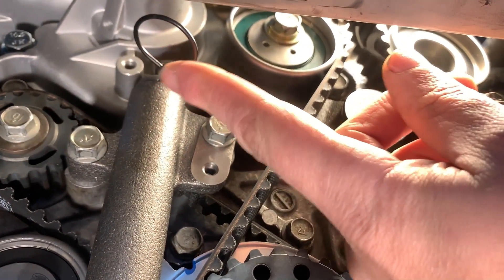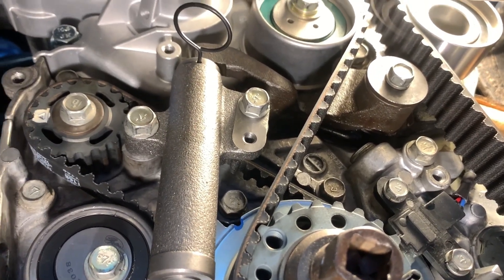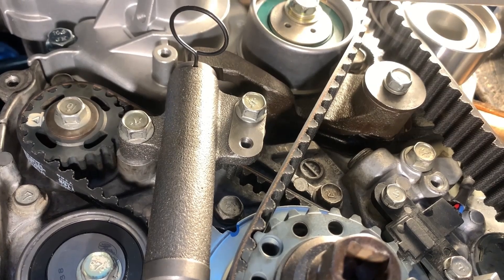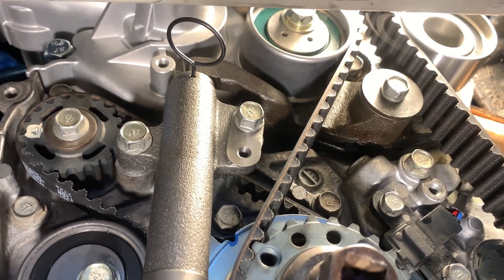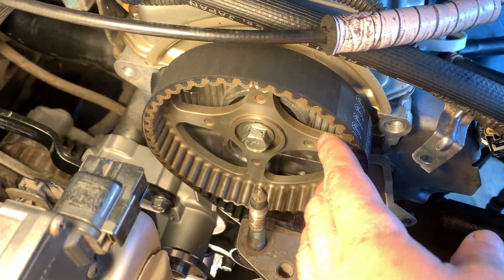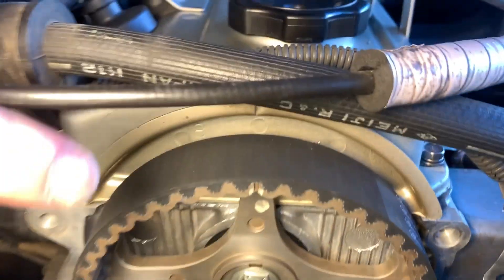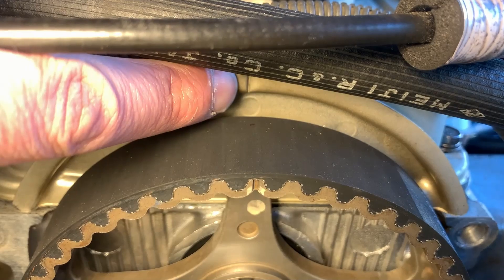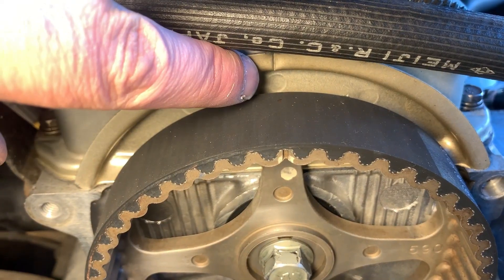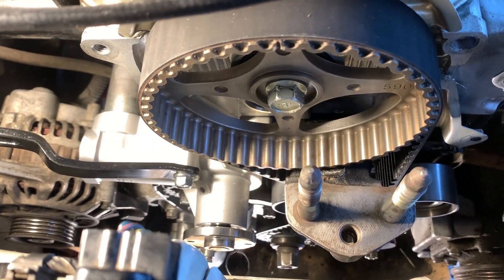I haven't taken the pin out yet — I will do that shortly. Remember, it's always a good idea to rotate the engine manually before cranking it up to make sure all timing marks are still aligned. At the top there is the one camshaft sprocket, and behind it there is a seal I highly recommend replacing. The camshaft has a timing mark that aligns with a mark on the valve cover — that's the fourth timing mark. The final timing belt component I highly recommend replacing is the water pump.